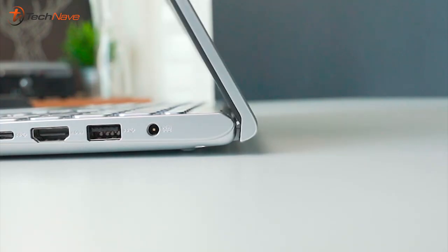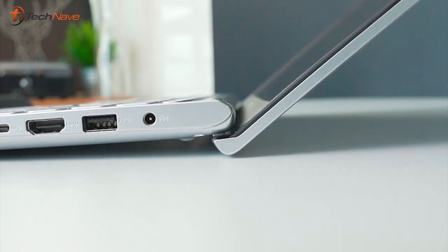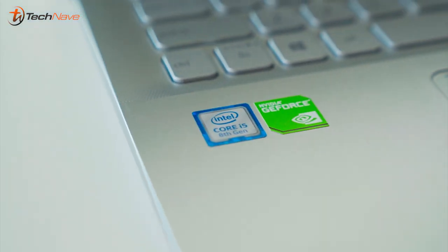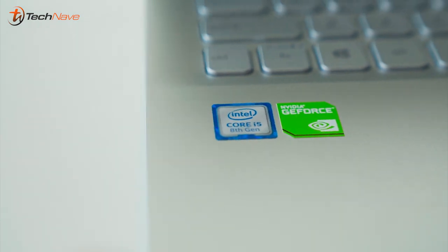This laptop also features the Ergo Lift hinge, similar to the ASUS ZenBook 13. When you open it up it actually lifts the bottom, which promotes airflow and helps with sound. Now let's talk tech specs: this device comes with the Intel Core i5, MX250 NVIDIA graphics card, 512GB HDD, and 4 gigabytes of RAM — pretty good for this price point.